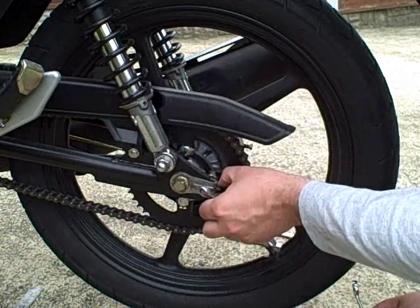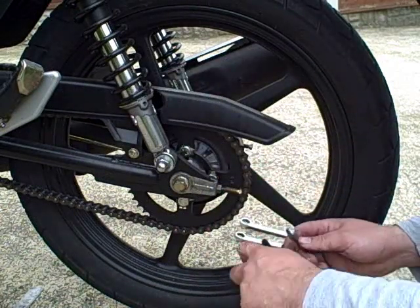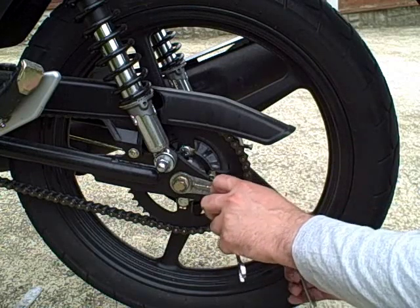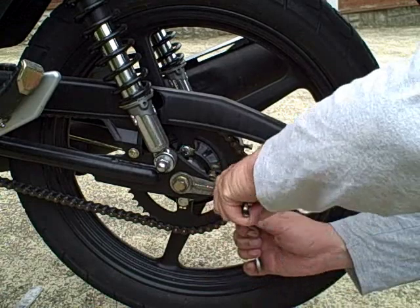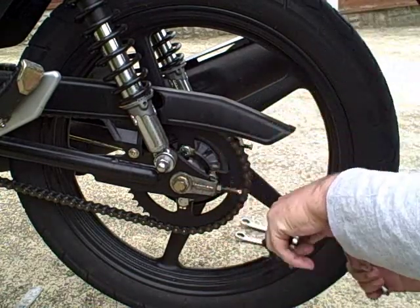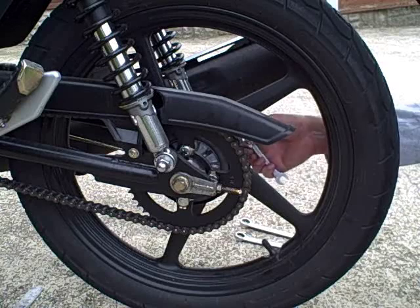First thing I'll do is tighten the lock nuts. While I'm doing that I will still hold the adjuster bolt so it doesn't move — just tighten them down nicely on each side. I'm not forgetting there are two sides.